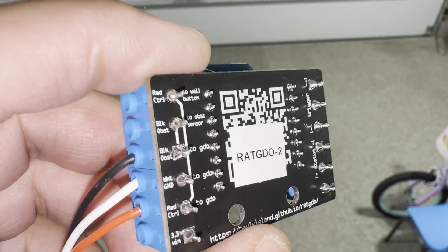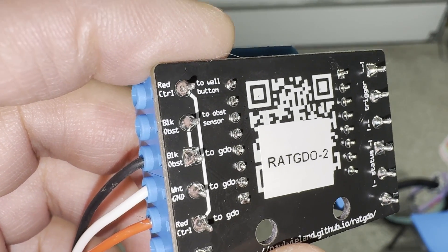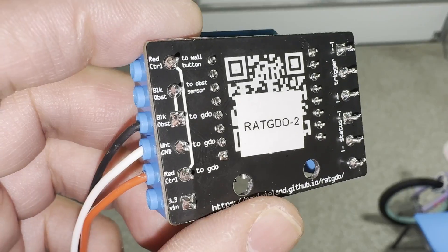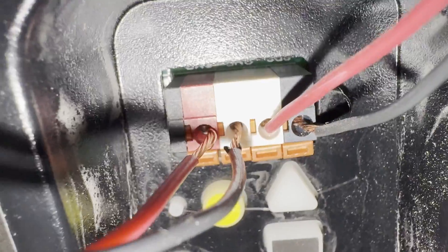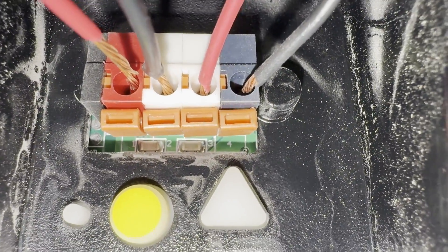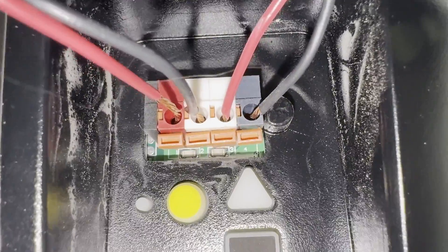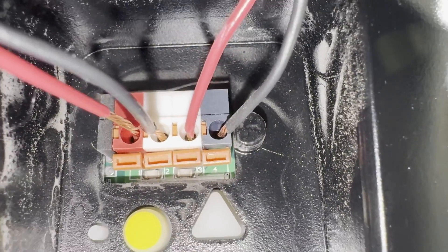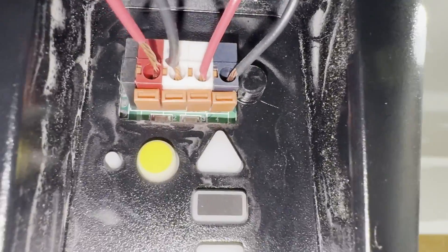You can see that these two ports at the top — red control and black obstruction — are actually pass-through ports. So there are two ways you can wire this thing up: you can obviously double up the wiring if you can fit it in there, or the other option is to take a couple of these wires out of the terminals, pull them out, and plug them into these two ports here, which are the pass-through ports. That way you don't have to double up the wiring and it can be cleaner.